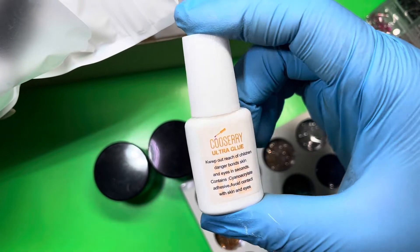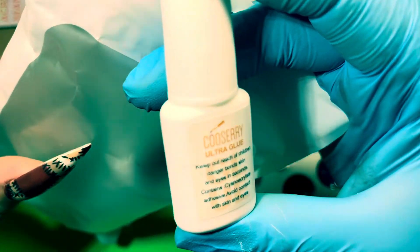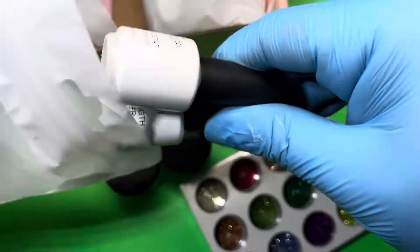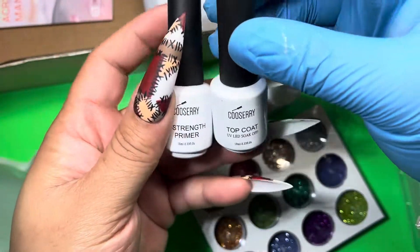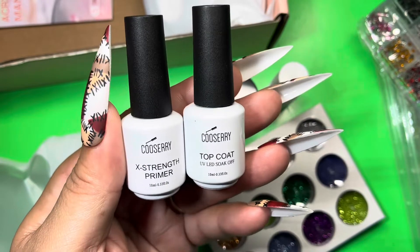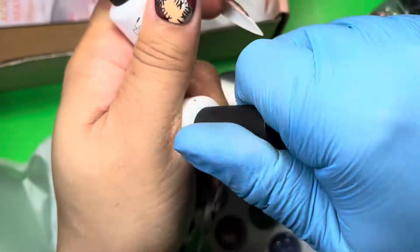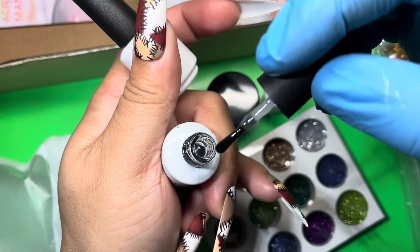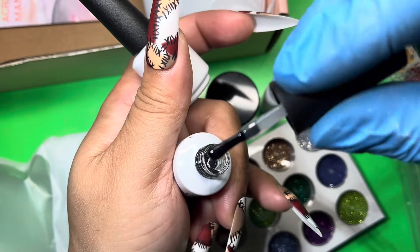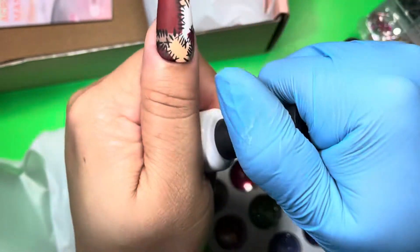We also have the ultra glue. And look, they give you some extra stroke primer — you can just dehydrate your nails with alcohol. They also have a top coat as well. Let's take a look at the consistency — it's on the thinner side, not runny. Hopefully it'll give that glass look.